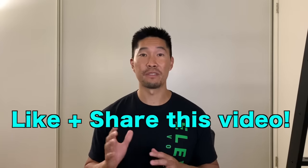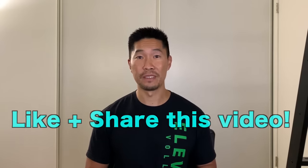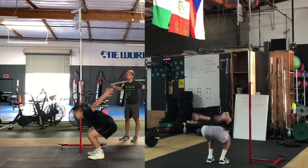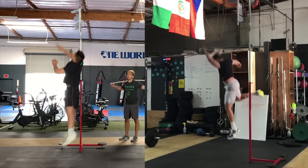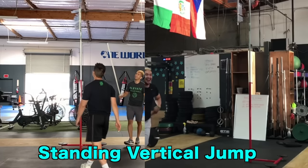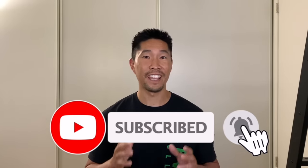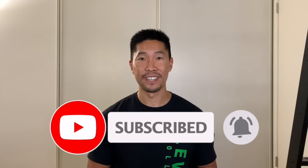If you found this video helpful, please share it with your friends and teammates who would like to increase their approach jump. Make sure you watch my other jumping technique video about the standing vertical jump — I'll link that below. Don't forget to subscribe to this channel for more jump training and volleyball training videos. Thanks again for watching and I'll see you guys next time.